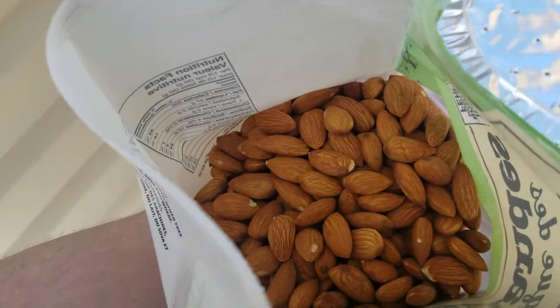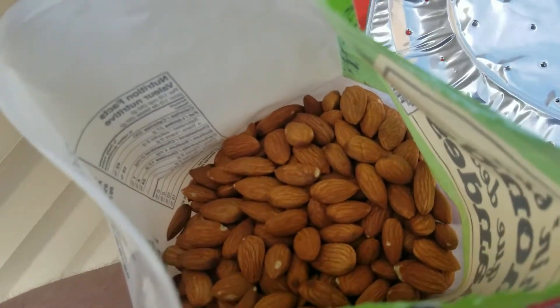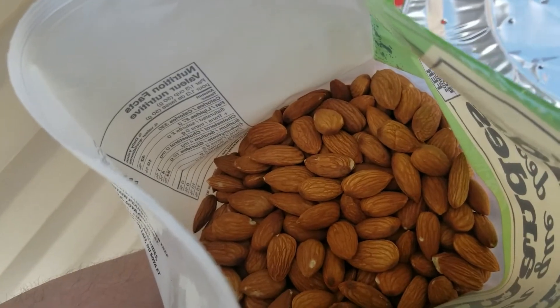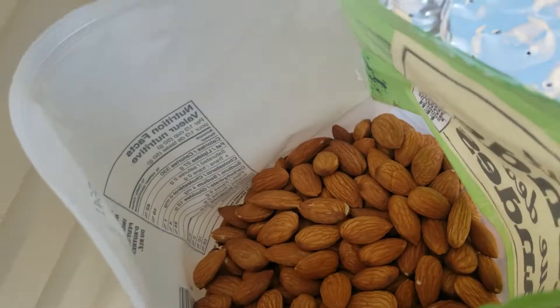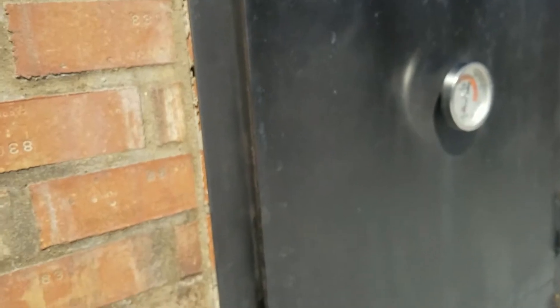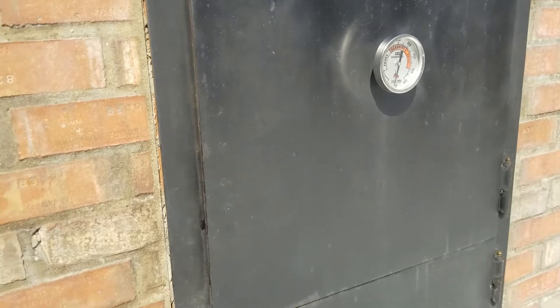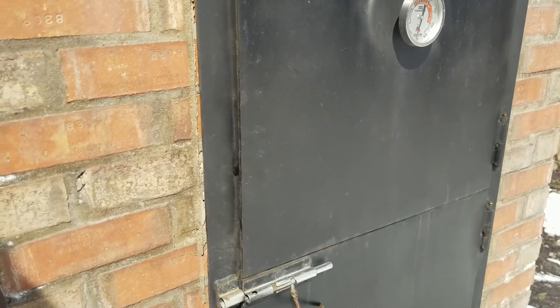Check these out — they are just plain old regular almonds right now, but pretty soon they are going to be some awesome smoked almonds. I'm going to do that in my smoker here, which is currently fired up. I'm cold smoking cheese today, so this would be a good opportunity for a two-phase smoke of these almonds.